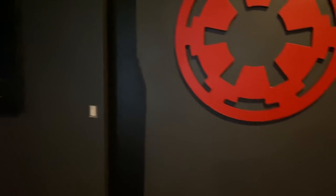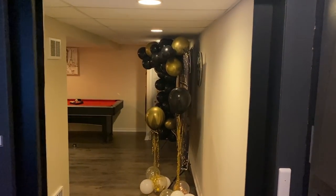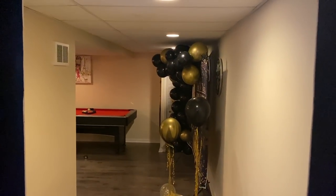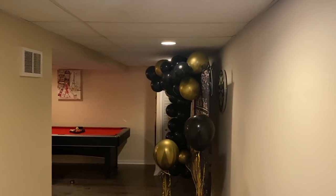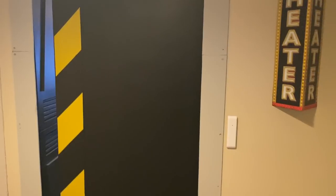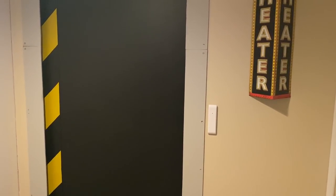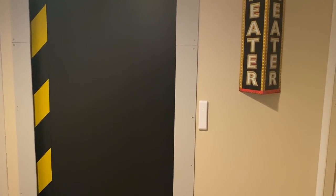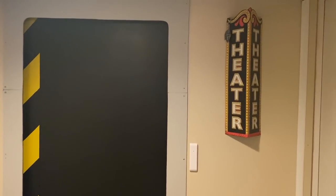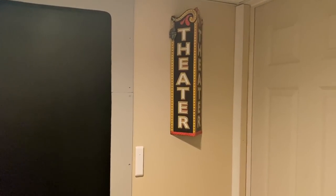I'm pretty happy with it — especially the door, which I'm super happy with. All the balloons and stuff are because it's my wife's birthday party today, so happy birthday. That's the man cave slash media room — hope you guys liked it. If you have any questions about how I did something or need any tips for making your own, just leave a comment below. Thanks, bye!